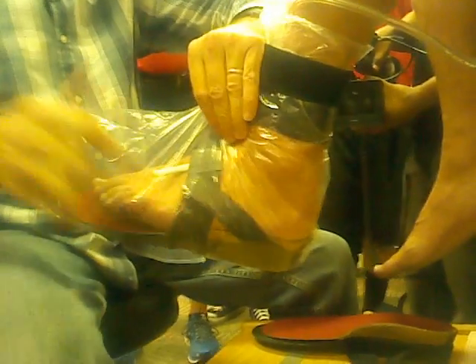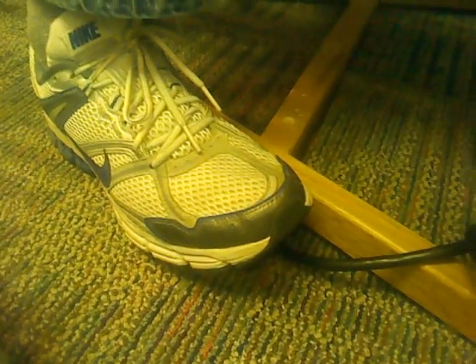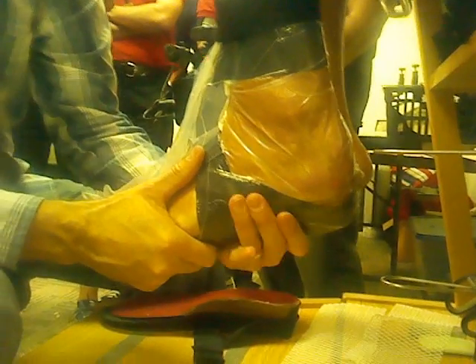How long would you say you have after the cork comes out of the oven? Well, if you notice, I'm not rushing — I'm moving. Just relax, just let it go. You've got... I'd like to have it on the foot within a minute under vacuum.